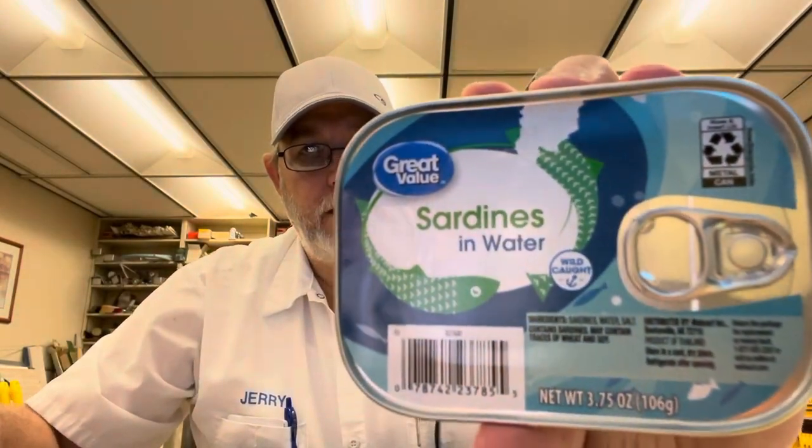Hello, I'm Jerry Fork. I'm going to do a revisit of the great value sardines in water — wild caught.